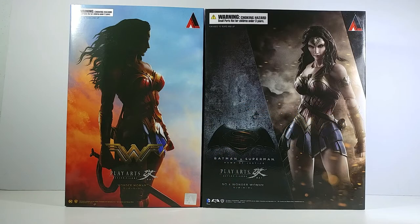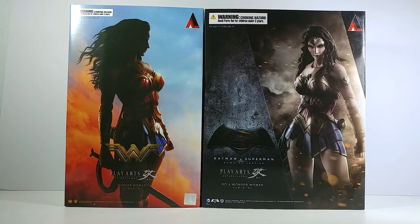Hi guys, this is Glass Arrow. Today I'm going to review Player Sky Wonder Woman, the new Wonder Woman from the Wonder Woman pictures.